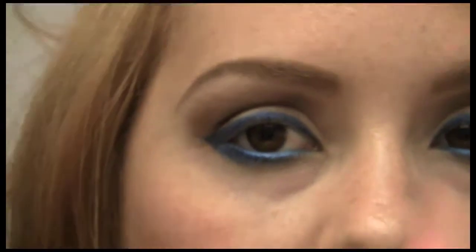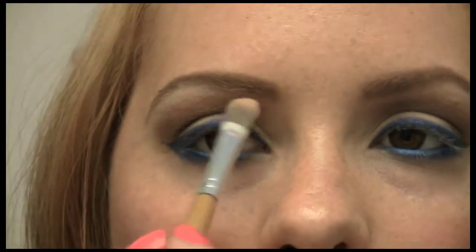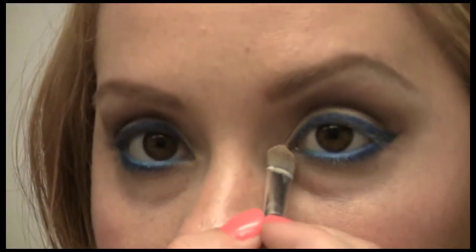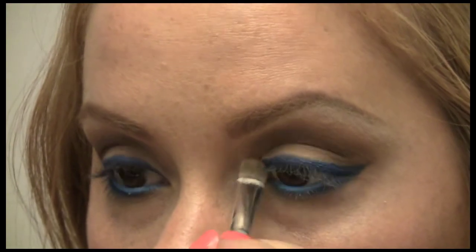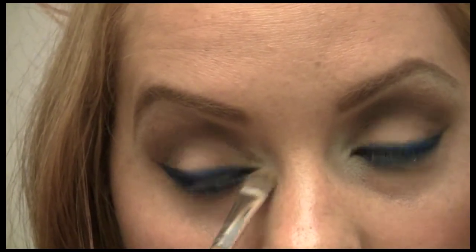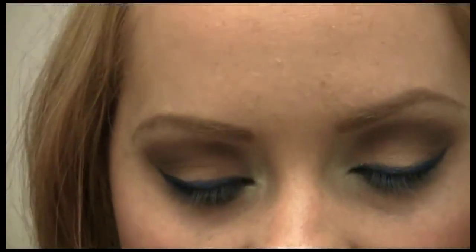The only really shimmery color I'm using is MAC's Nylon right here underneath my brow bone, or underneath my brow, with a pointed concealer brush. Let me zoom in so you can see. Take a little bit of Nylon in the inner corner as well, just to brighten it up. I used to hate Nylon, but now I find I use it all the time just for highlighting little tiny parts of the face. I'm going to go ahead and apply some false lashes and I'll be right back.